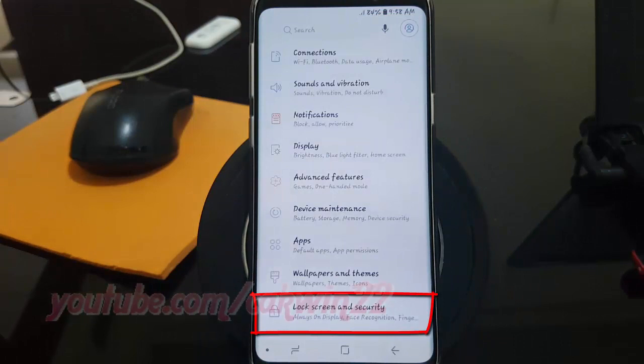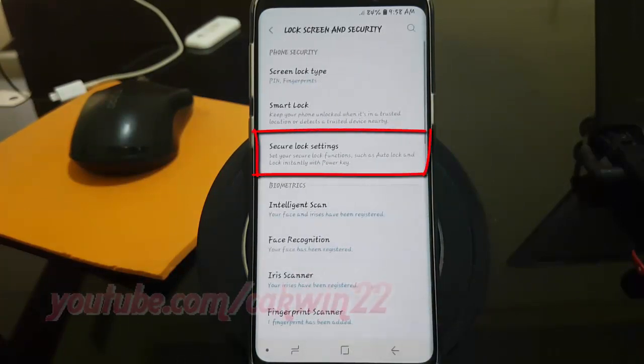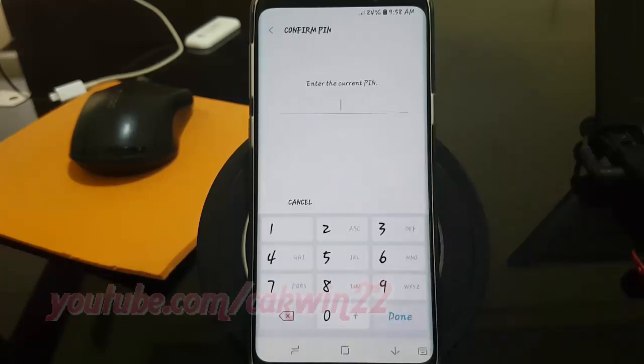Tap Lock Screen and Security. Tap Secure Lock Settings. Enter your password, pin, pattern, or fingerprint if required.